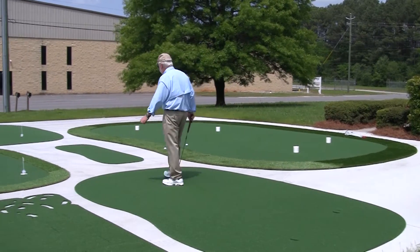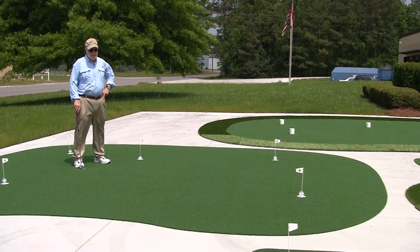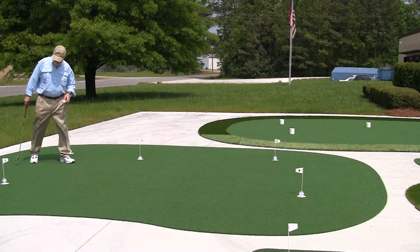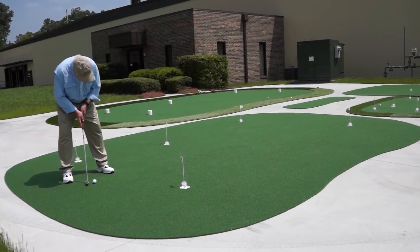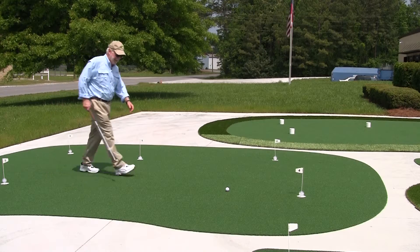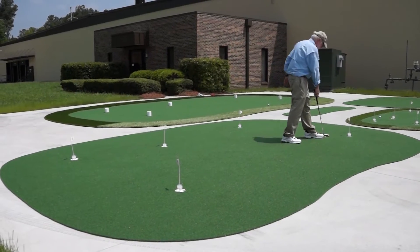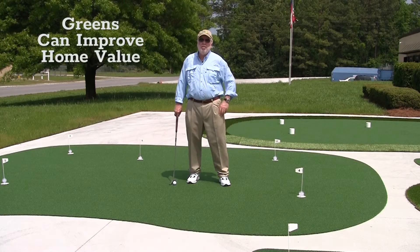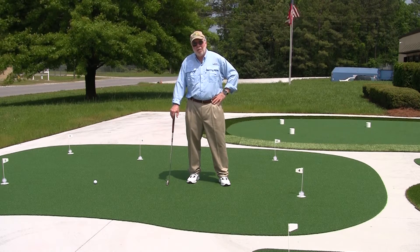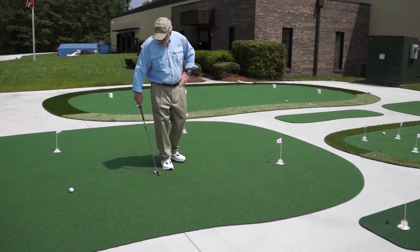From here we go to the 15 by 20. This guy is huge — it's the second biggest production green we make and it really gives you the feel of being on a practice green. It gives you lots of long, challenging putts and you can fit a large number of people on it. We've been told by homeowners that these greens can actually improve the value of your home. We've had numerous instances where the seller wants to take the green with them and the buyer says no, so they have to come to us to buy a new green for their next home.